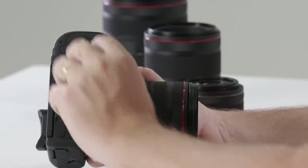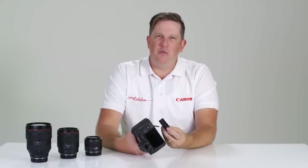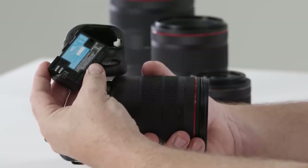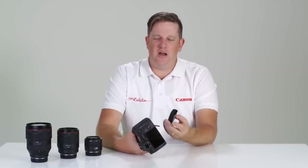Just under the grip you'll notice the battery door. One of the things that excited me most when reading about this camera was finding out it uses an LP-E6 battery. For those of you with 6D Mark IIs and 5D Mark IVs, you'll be pleased to know this battery is completely cross-compatible with the new EOS R.